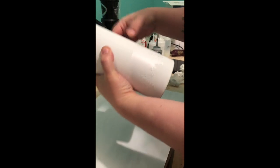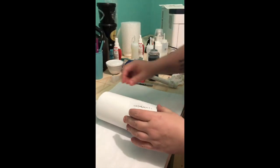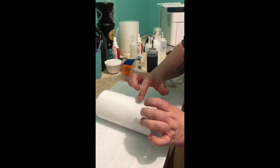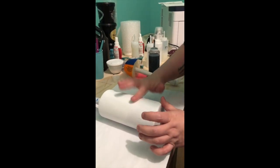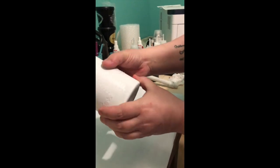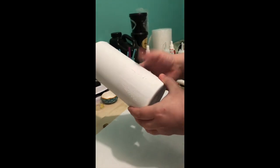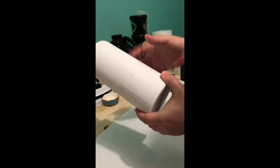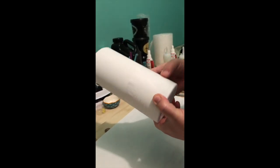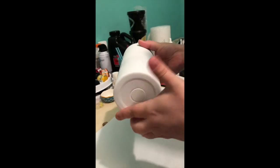Wrap it around the cup so that way you have your trees there. Pat that down good, make sure it's good and sealed. It's kind of hard to see because it's white. It's okay if it's wrinkled at the top — you're going to peel it back off anyway. Just make sure it's all set down really good.